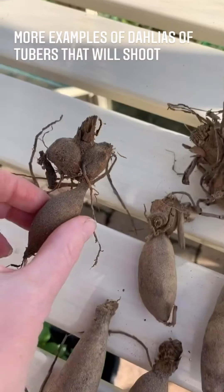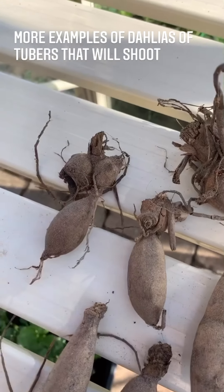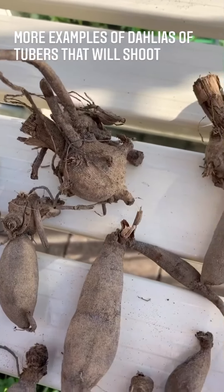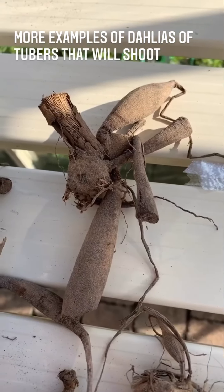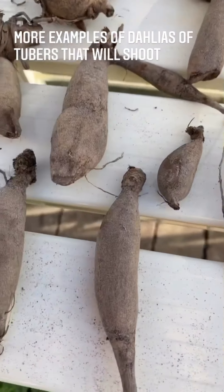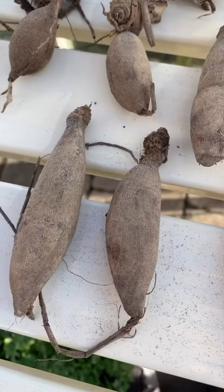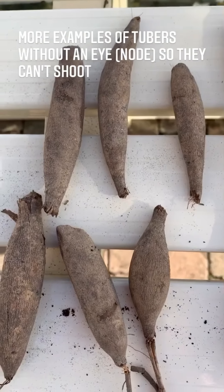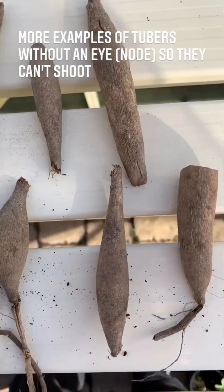So these are all good tubers — all different shapes and sizes — but I thought it might be helpful for you to compare them to what you have, and then you'll know that you can plant them and create some great plants. And these are all rubbish — put them in the bin or in the compost heap.